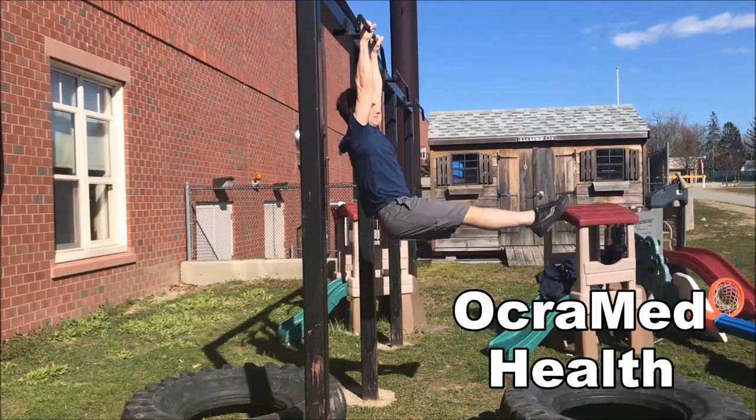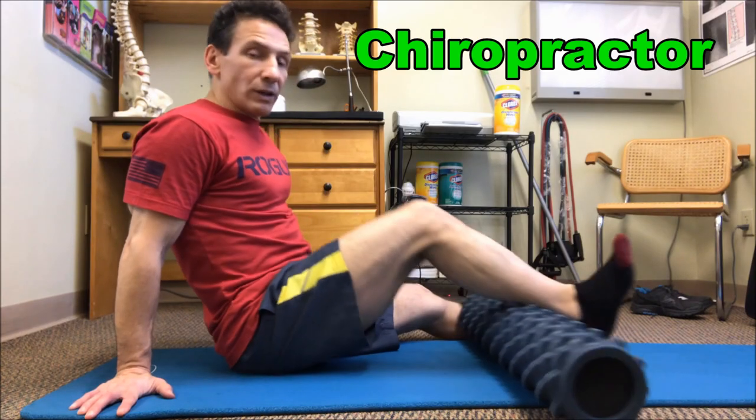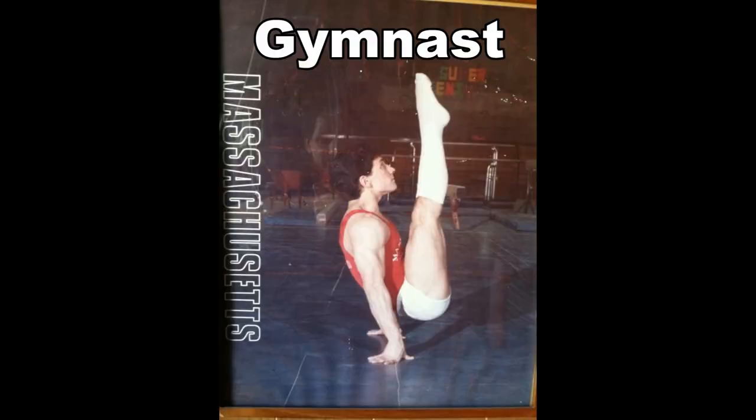We're going over a forearm workout today to increase our strength and to prevent injuries. Hi, I'm Dr. Joe DiBacco, chiropractor and owner of Okramed Health.